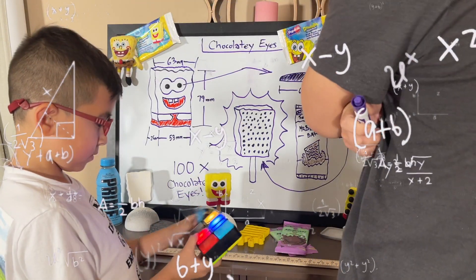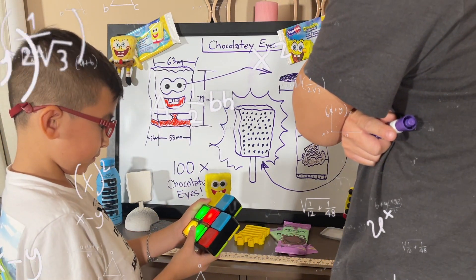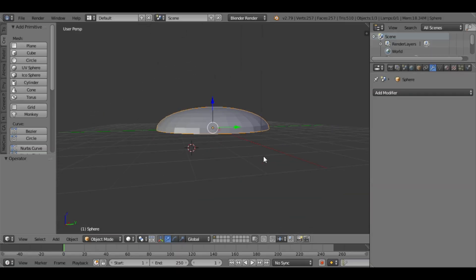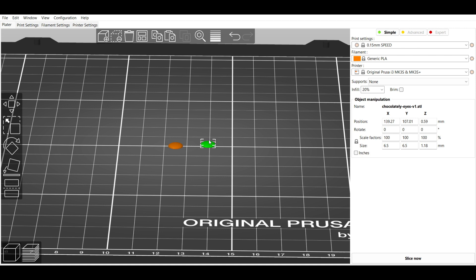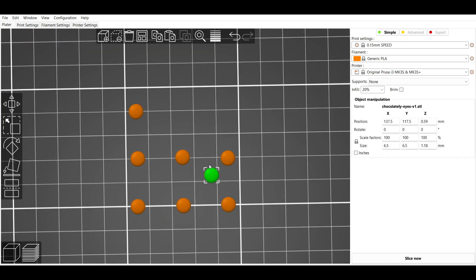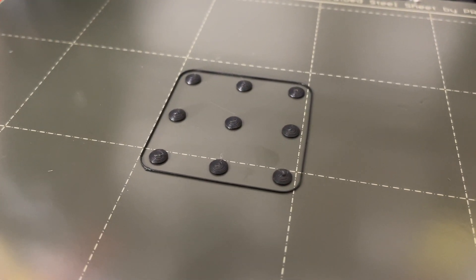It looks like we have enough real estate to fit 100 eyes on here. So we'll make a mold using 3D printed eyes and cast it using a Mr. Beast bar. Here's the model of the chocolatey eye and now we're ready to print. We'll arrange them on the printing plate — and there are the printed eyes. We're going to need a few more of these.